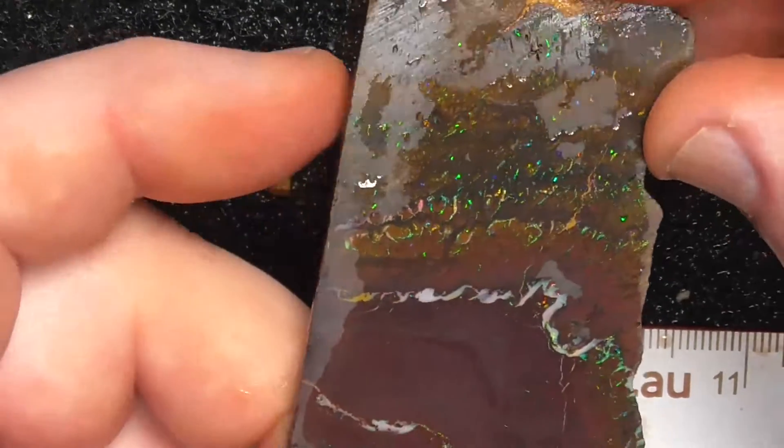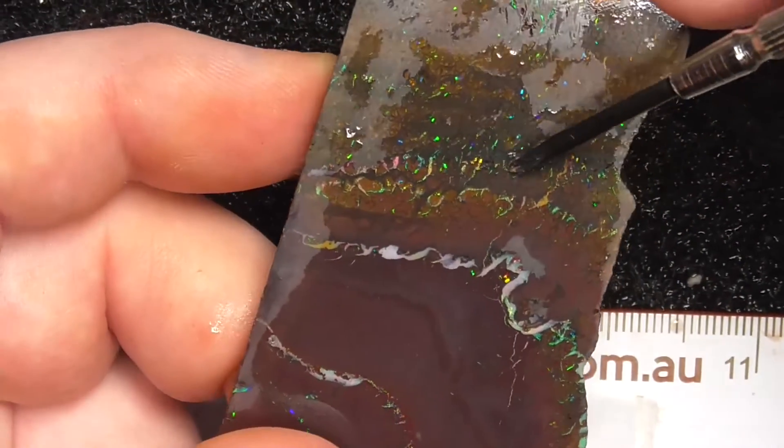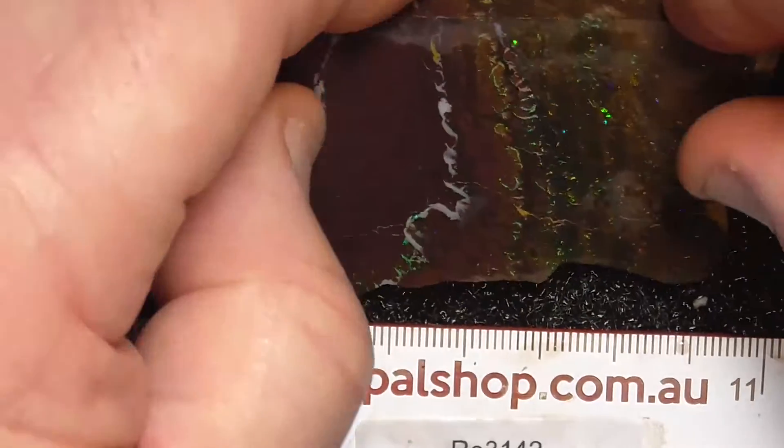A little bit of pink and reds there in the centre. Anyway, hope you've enjoyed. Cheers.